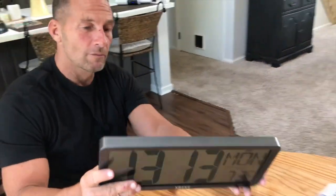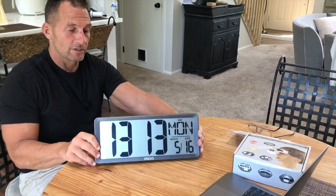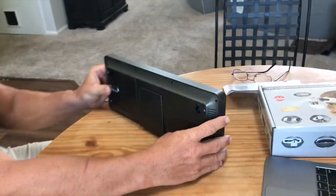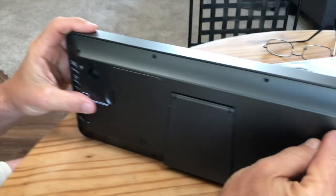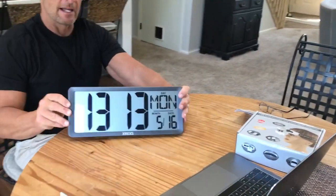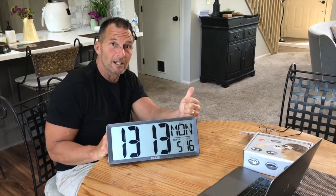Really cool, very slim. It's got a little stand so you can just set it there hands-free. Or I'm going to probably mount it on the wall by putting a couple bolts in. So if you're looking for a really good wall clock with LCD, this one is really awesome. Pick it up, you're going to love it.